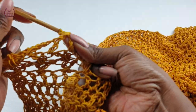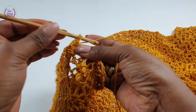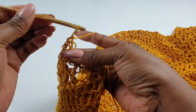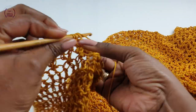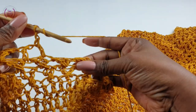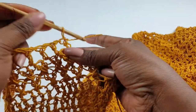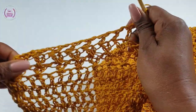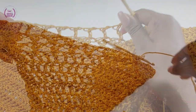All you have to do for this pattern is know your slip knot, your chain stitches, and your double crochets — and I think you should be good to go. Well done! That is how it's looking — so good.